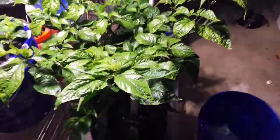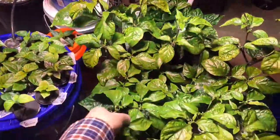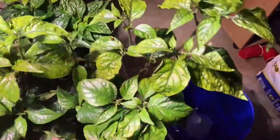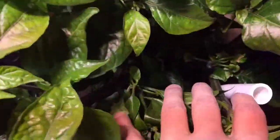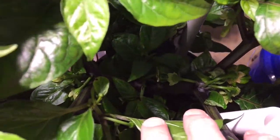Anyway, I'll give you a shot at how it's looking too — it's starting to throw out some pods, see in there.